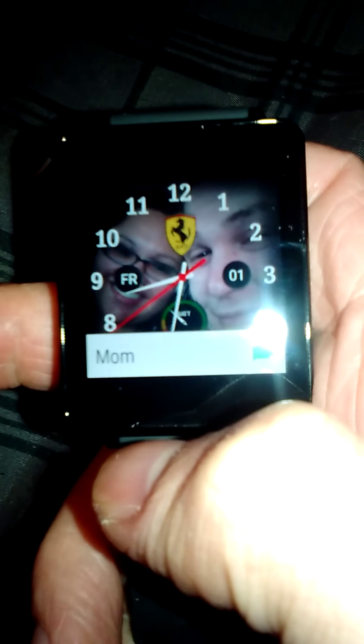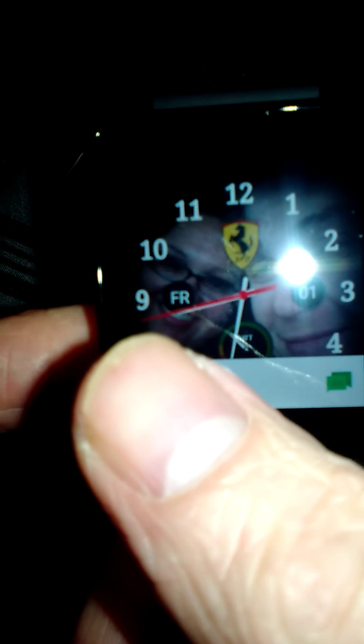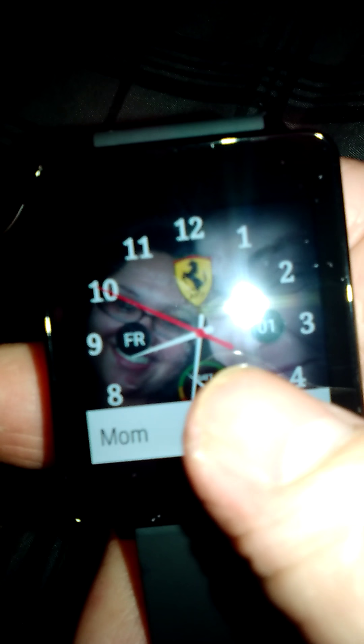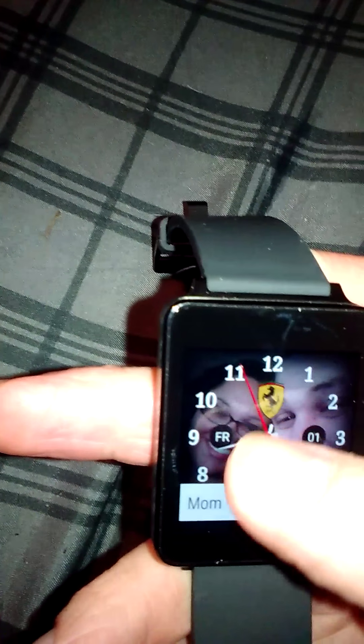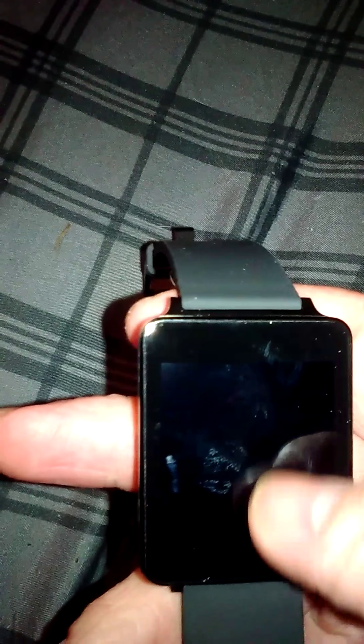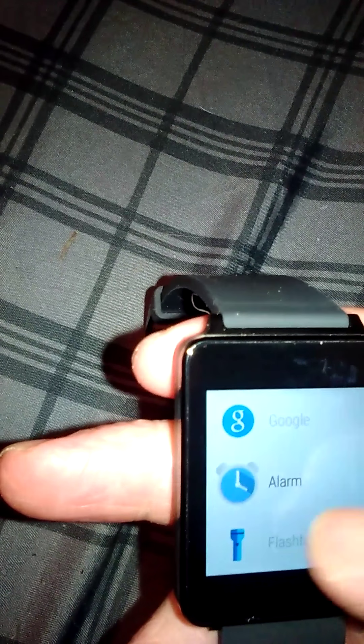This is the watch face. Yes, you can text from the watch. I actually bought the web browsing app, and I also bought this app where I customized it myself — I bought it for $1.49.